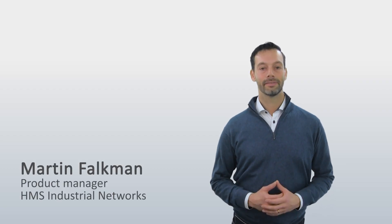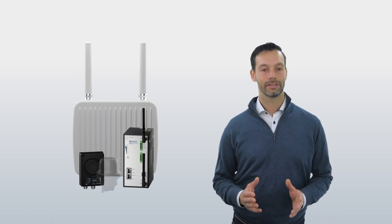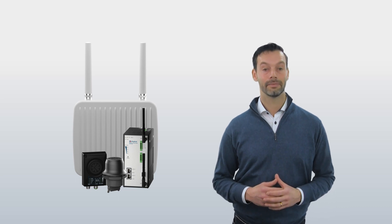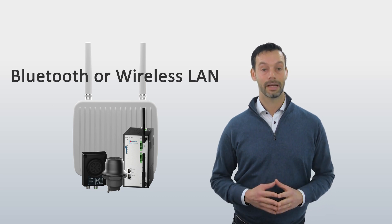Do you need to connect industrial devices wirelessly? The Anibus Wireless offering allows you to do just that. They establish a reliable and robust connection via Bluetooth or wireless LAN, freeing you from expensive and cumbersome cabling.